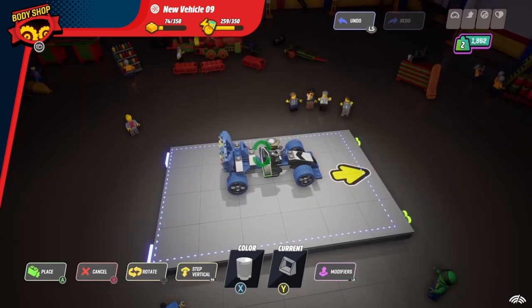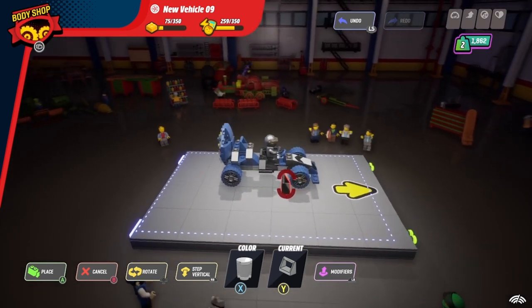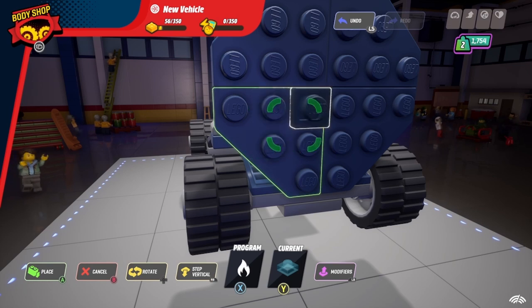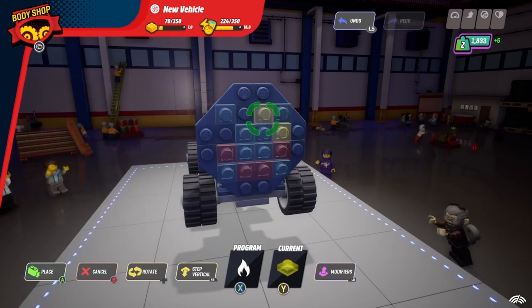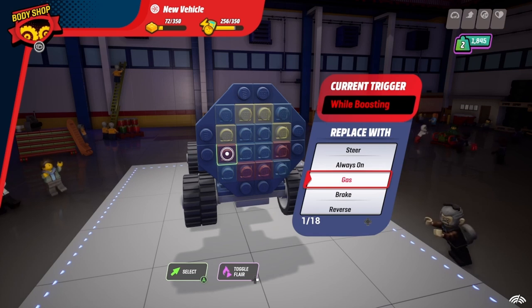I felt the minifig needed a little more back support, so I added a handle here. Let's add some decoration. I made these studs in blue to be on whilst boosting, and these red studs as brake lights. Then why not some yellow for reversing? Don't forget you'll need to select the action for each of these studs.